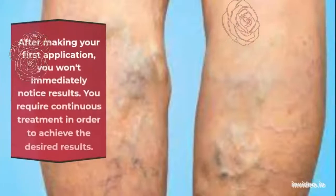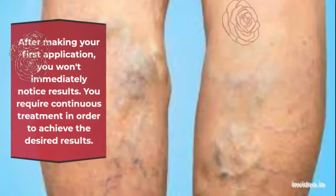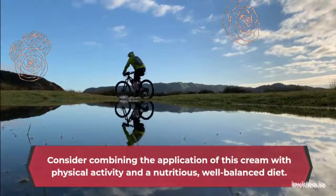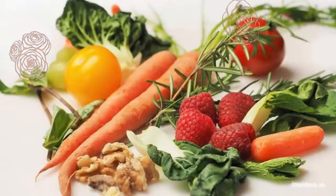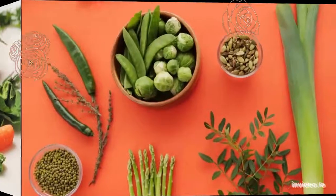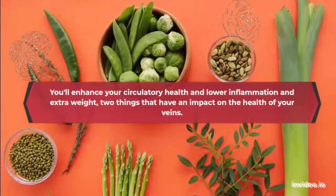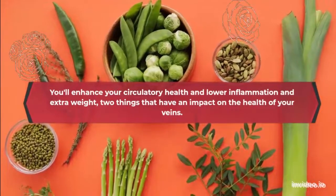Keep in mind that after making your first application, you will not immediately notice the results. You require continuous treatment in order to achieve the desired results. Consider combining the application of this cream with physical activity and a nutritious, well-balanced diet. By adopting this healthy behavior, you will enhance your circulatory health and lower inflammation and extra weight.